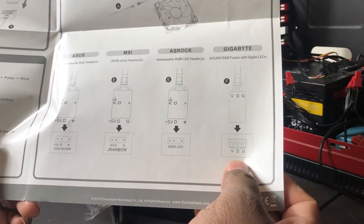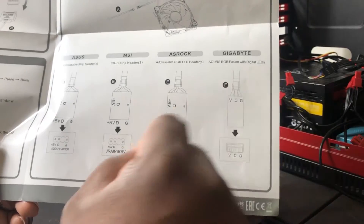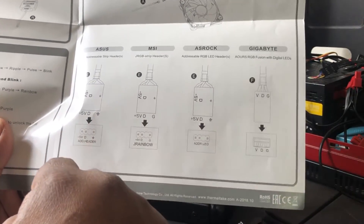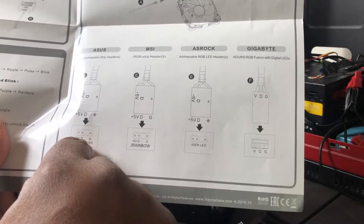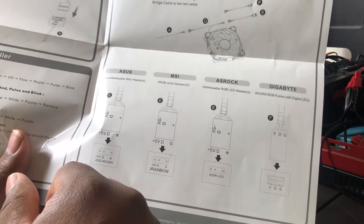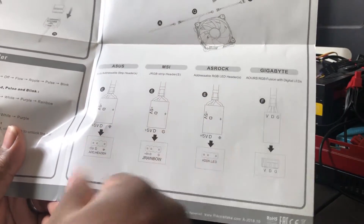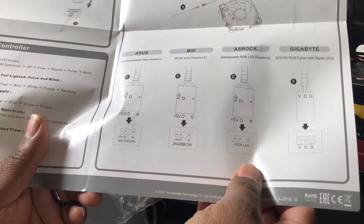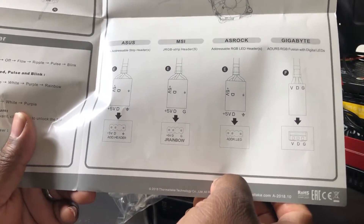Gigabyte uses a three-pin with voltage and ground. ASUS typically uses a four-pin addressable header with your control on one side and voltage connectors. I do know this because I have another ROG Strix motherboard and had to adjust for that. I'll take a closer look when I get it fully hooked up into my system. I'm just opening up all the parts for my PC and wanted to show you guys what it looks like and how I set up and install everything here on the channel.